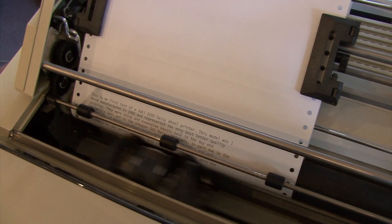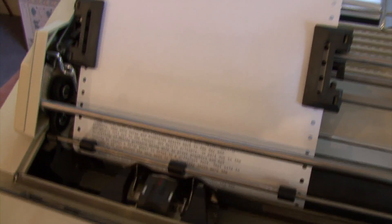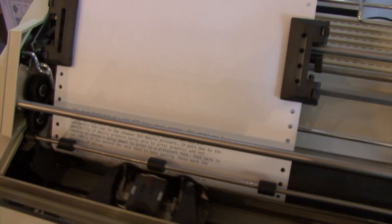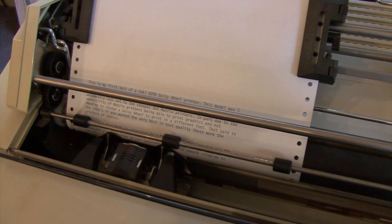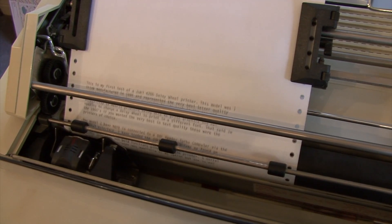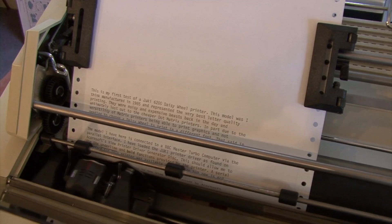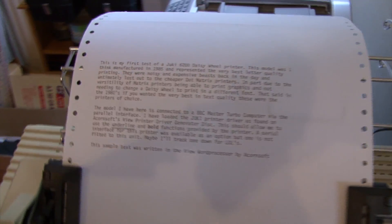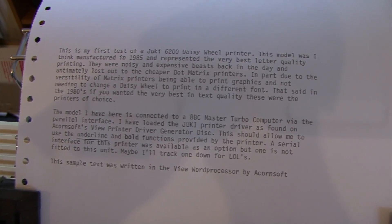Oh, listen to that noise — you'll be able to hear this outside! Wow, there we go. That's the print out. Look at the print quality — wow.